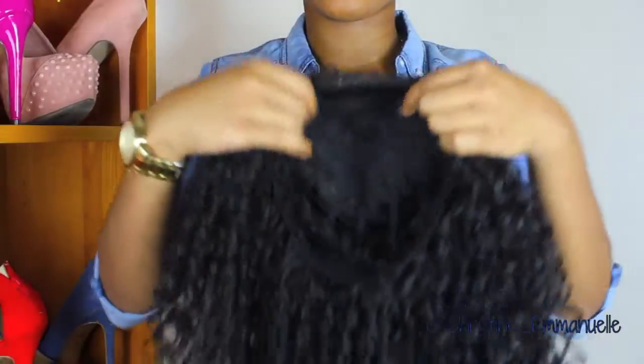I'm going to come right back with her on — unstyled, undone. I'm not going to do anything to her. I just want to show you what it looks like on my head and then we can go from there and see how to style her.